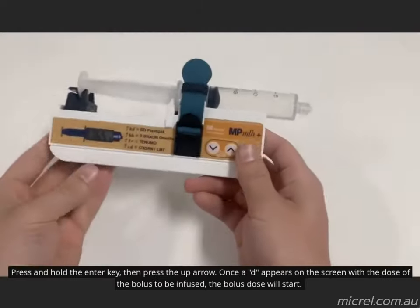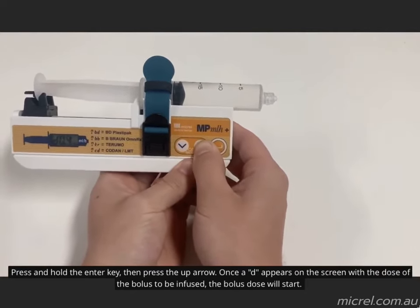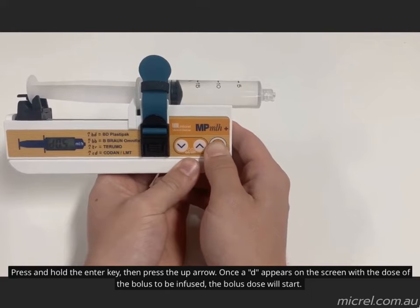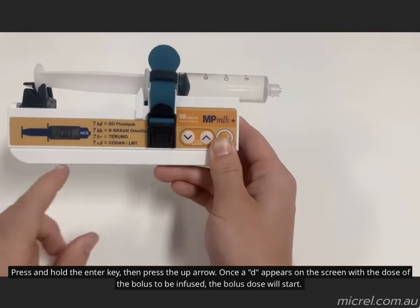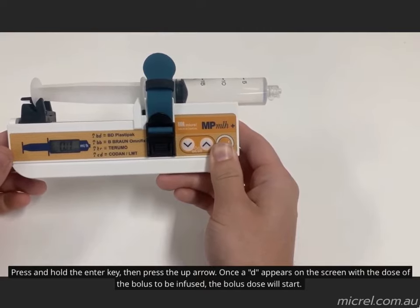While the pump is infusing, a bolus dose can be administered. Press and hold the enter button, then press the up arrow once "8D" appears on the screen with the dose of the bolus to be infused. The bolus is being delivered and its dose is displayed.